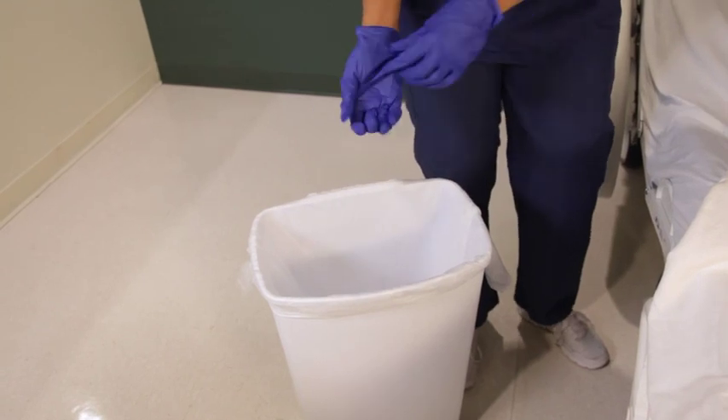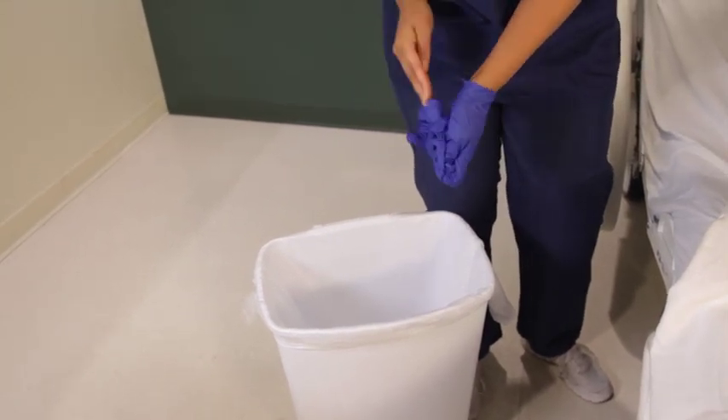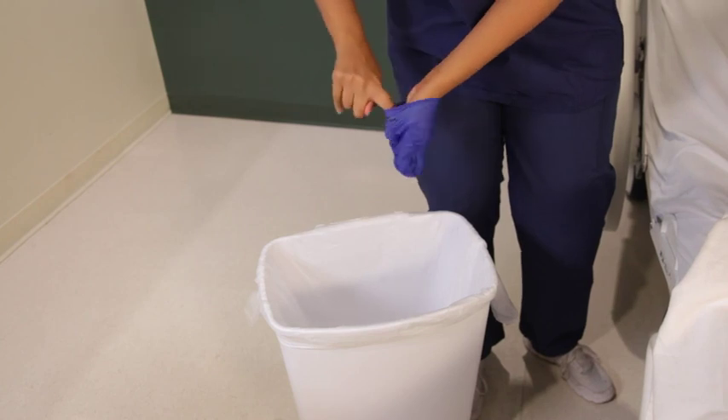There is no need to rinse the patient. Discard the used wipes within the patient's brief, underpad, or in an appropriate waste receptacle.